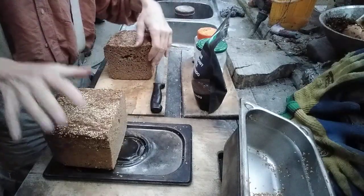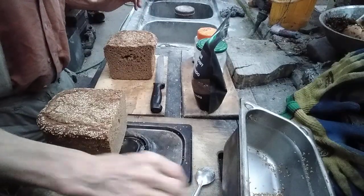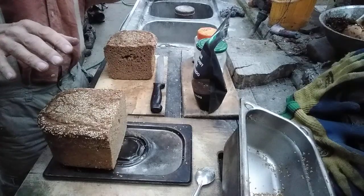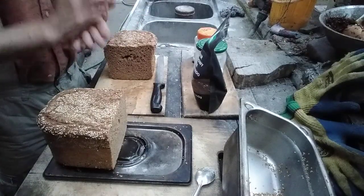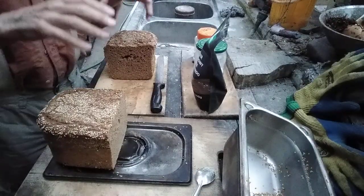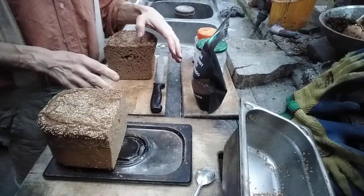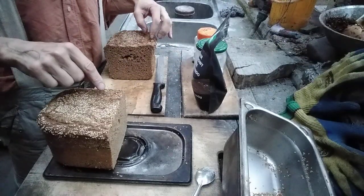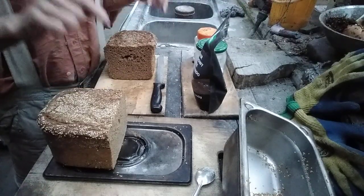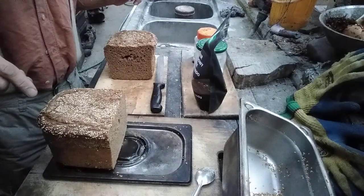Five loaves I will put in the deep freezer for later use, and one loaf I will put in the fridge for everyday use. So from five kilograms of spelt flour I have nine kilos of bread — six loaves at 1.5 kilos each.